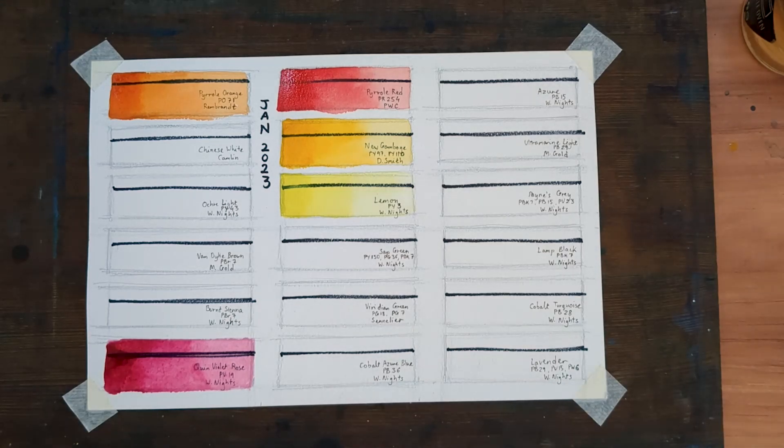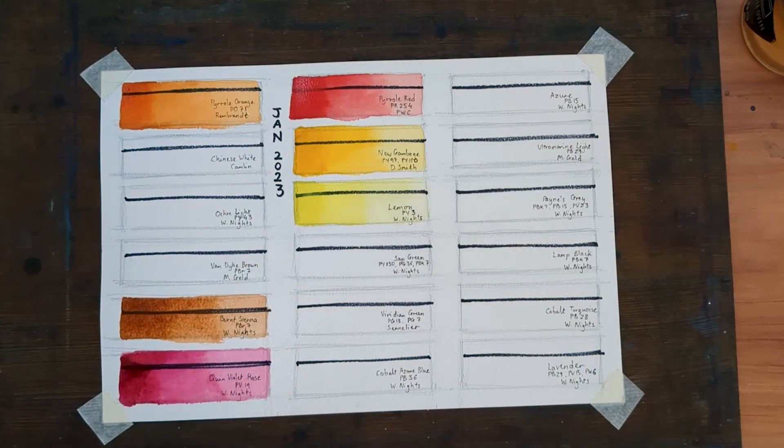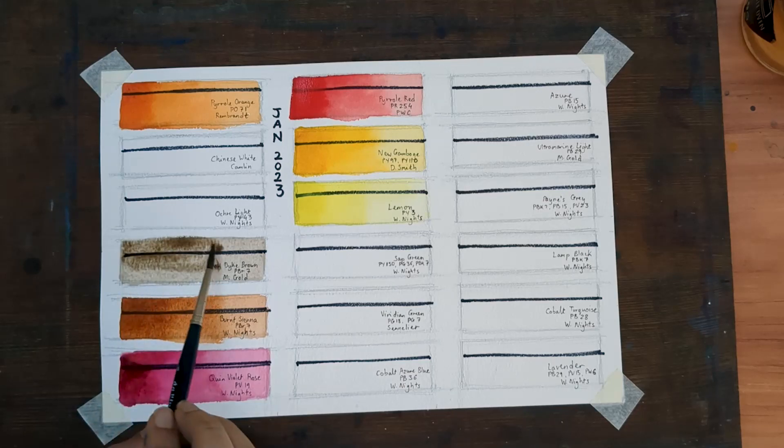Now onto my earth colors. First up is Burnt Sienna, PBR7 by White Nights. This is not a new color — I have used it throughout 2022. Next up is a slightly cooler brown: Van Dyke Brown, also PBR7 by Mission Gold. This too is not a new pigment to me. It's a really useful pigment to have, especially when painting wildlife.